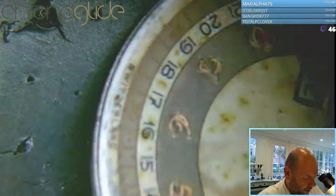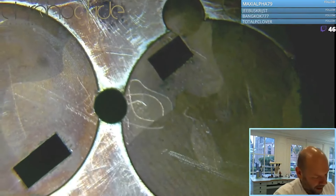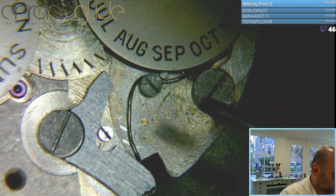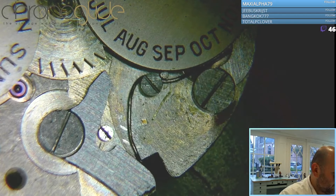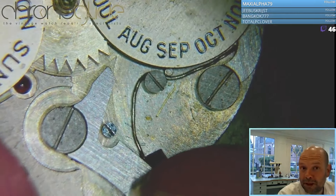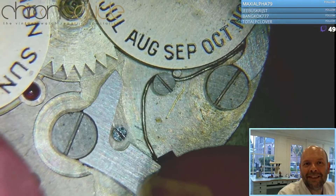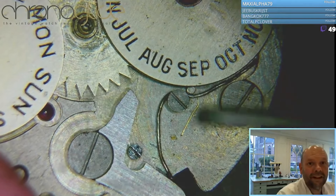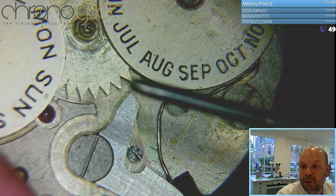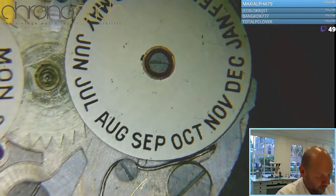Now I would like to take off the dial. The recess is milled out for the two discs — lovely detail, handmade spring. And that's for the easy quick-set, because it's no perpetual calendar. You have to quick-set it. As you can see, this is the outer ring — this is the pointer date, and it has 31 points. That's the pointer date, and this will be the month.